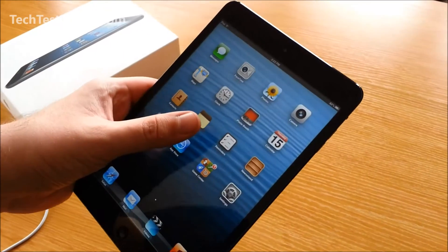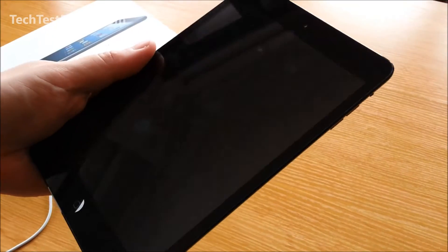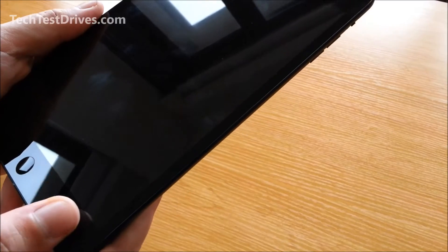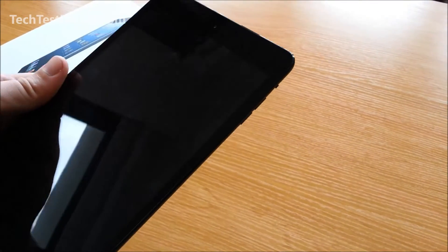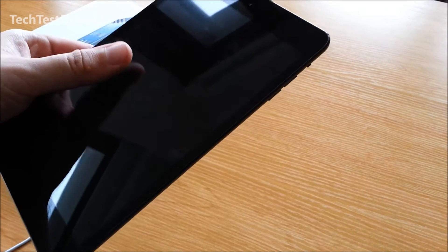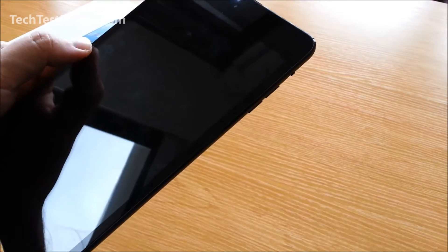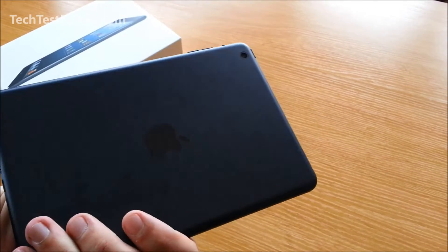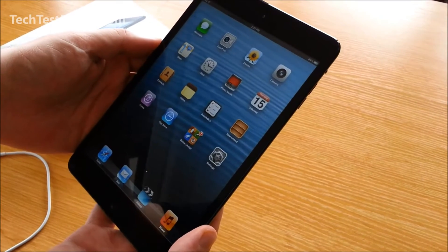All in all I'm very happy with it. Now the screen coating — there are some slight fingerprints on there — but I'm actually surprised at how well this display hides fingerprints. Apple have put a fingerprint-resistant coating on the screen which obviously assists with that, and it's a lot better than any other tablets I've seen in the past.